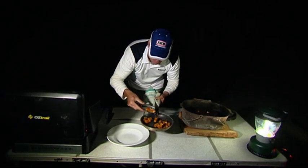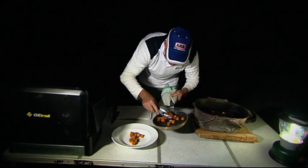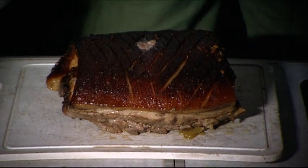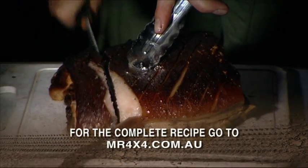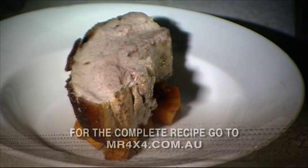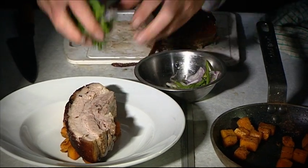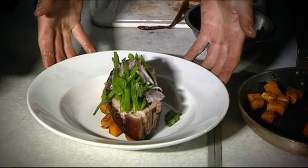So we can start plating up now. A bit of pumpkin in the middle. So let's get that pork out and take a nice slice of that pork off. That looks absolutely fantastic. I'm going to place that on top of that pumpkin. We're going to dress our little salad just with a little bit of olive oil. Put that on top. And there it is — that looks absolutely great.